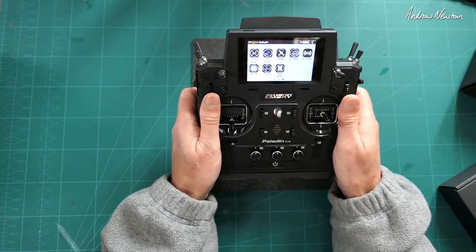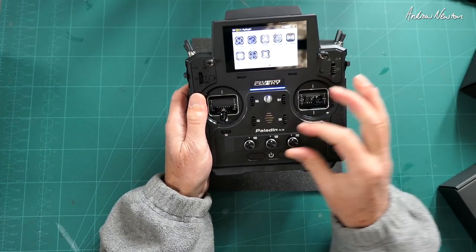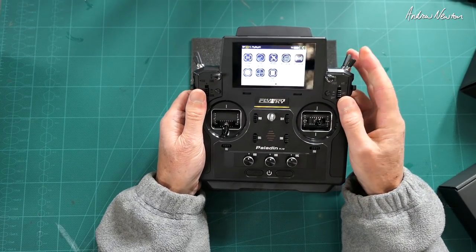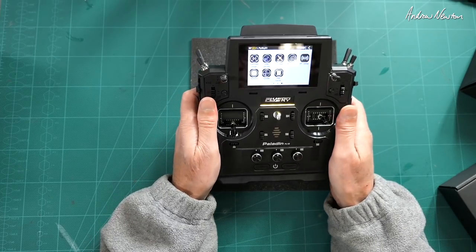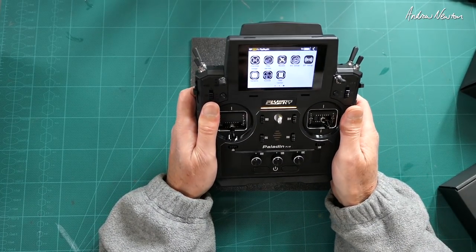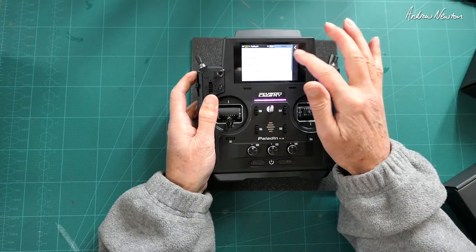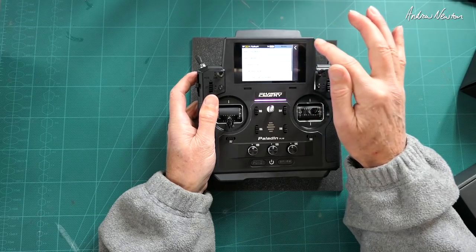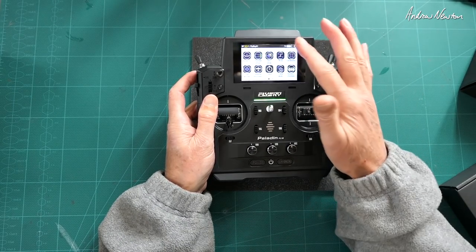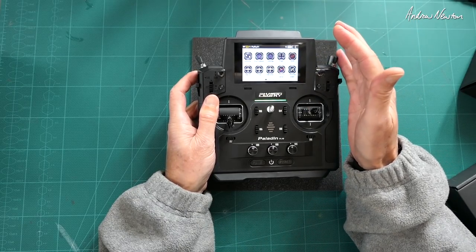However, it does feel very, very nice in the hands. All the switches, knobs, and dials feel very high quality. The touch screen actually works very well — I was a bit skeptical about a touch screen but that's the only way you can operate it and it certainly works nicely. It's quite intuitive. The operating system is very powerful and very configurable as well.